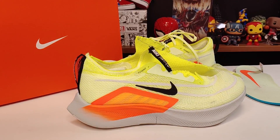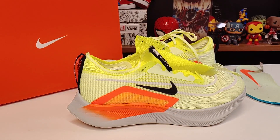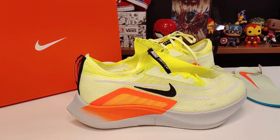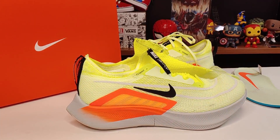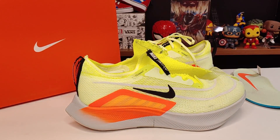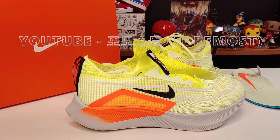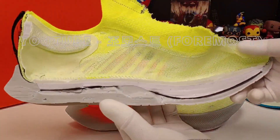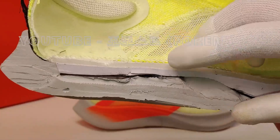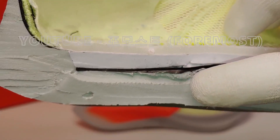ZoomX foam is used in this shoe. Why is it called Zoomfly? It's not the same as Zoom Air — it's a product that uses a direct-fly reaction. The Zoomfly 4 features a carbon plate at the forefoot, with different color layering in the front.